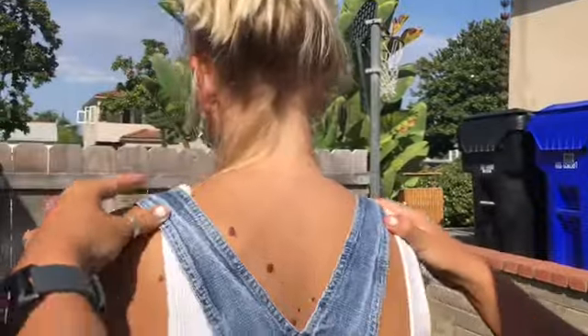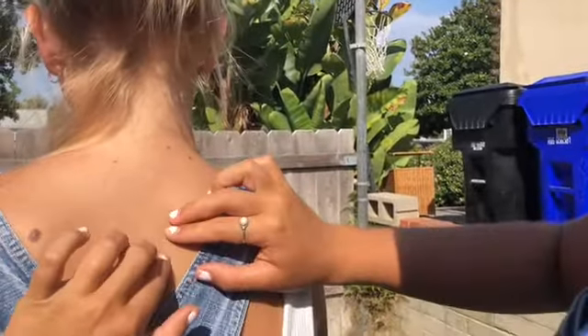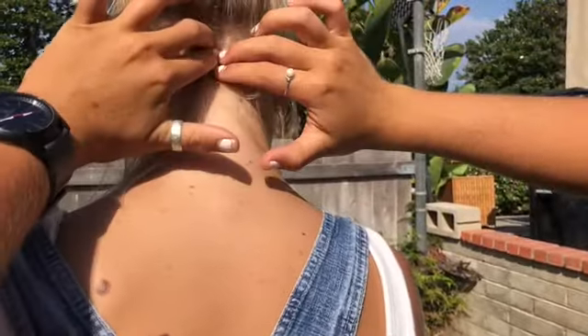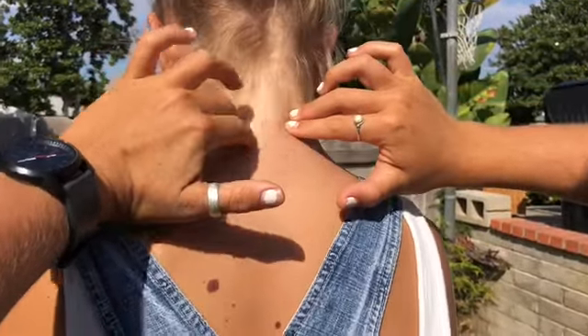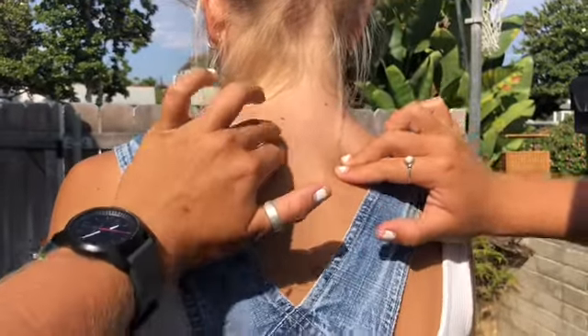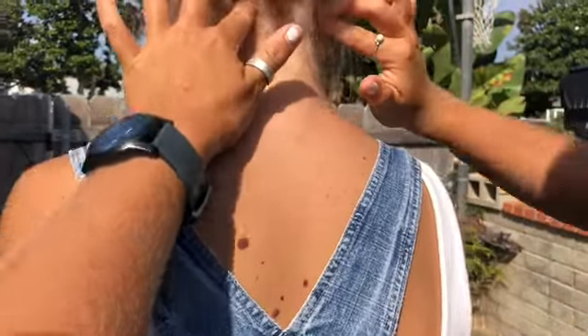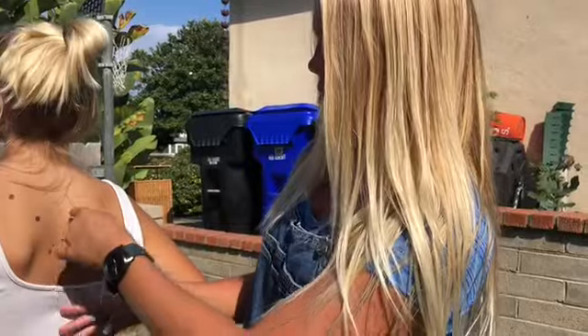Now we're going to turn around. We're going to do the splenius cervicis. You're going to start up here and work your way down. Along the sides of the spine is the splenius cervicis, and then the splenius capitis is along the outer side of the head. This muscle is used for extension of the head and cervical spine, as well as rotation and lateral flexion of the cervical spine to the ipsilateral side.